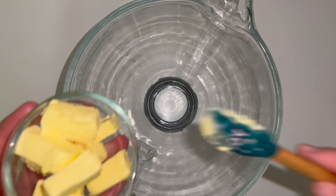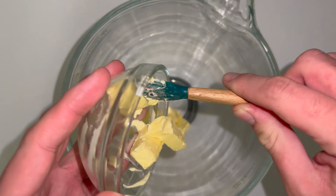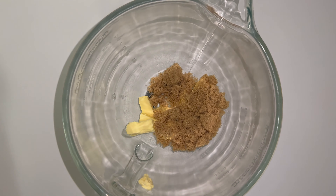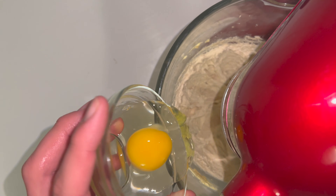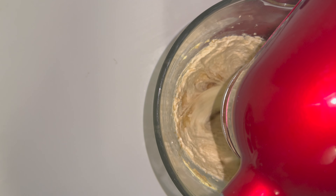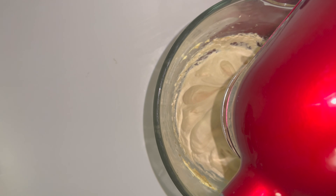To get started on the recipe you'll want to make the cookie dough layer. Grab yourself a large mixing bowl and place in your butter, your granulated white sugar and your brown sugar, and beat them all together until they are lighter and fluffier in colour and consistency — for me this takes between five and seven minutes. You can then add in your egg and mix until fully incorporated, followed by your vanilla.